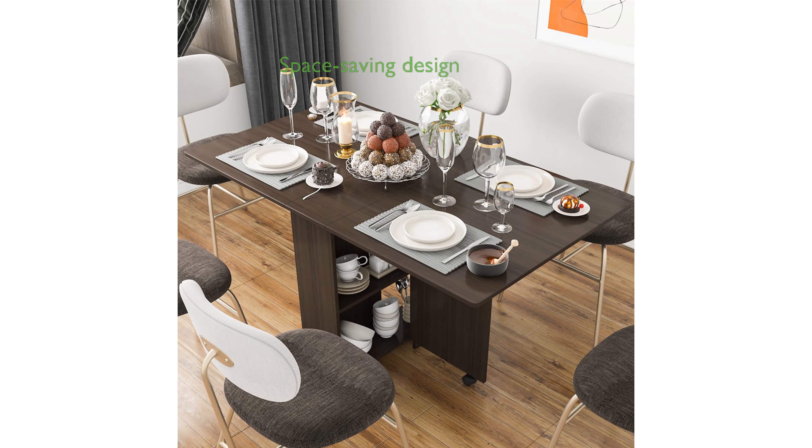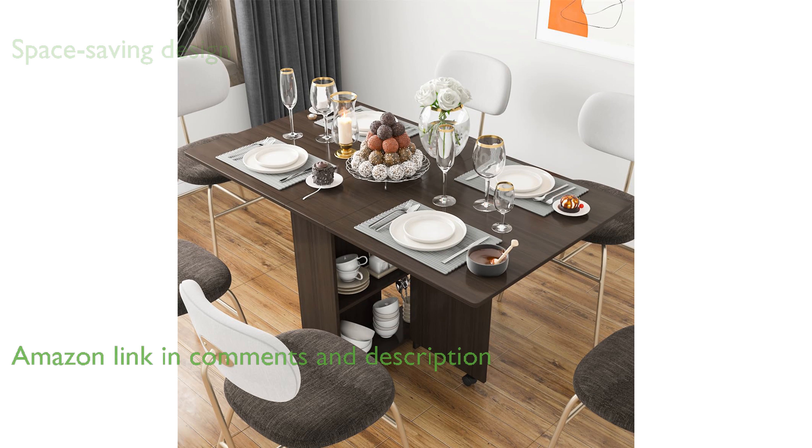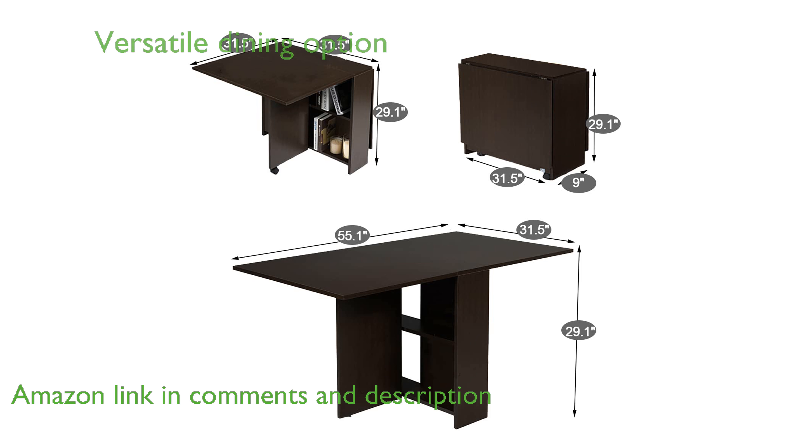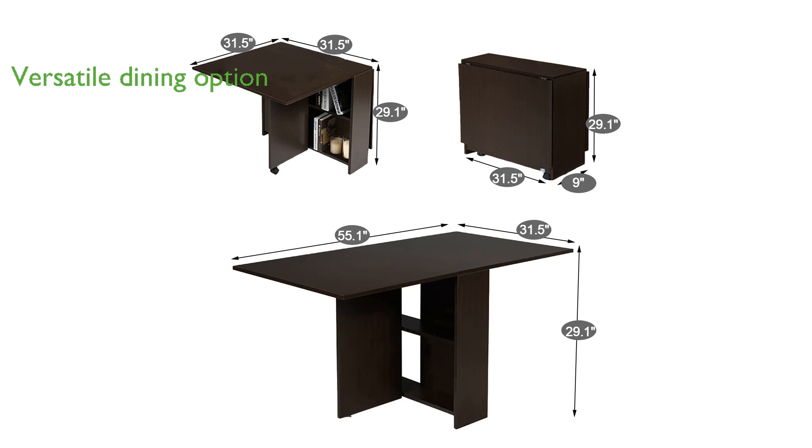The Dinazza Folding Dining Table DZ101 is an excellent choice for small spaces thanks to its clever drop-leaf design and sturdy particle board construction. This multifunctional table can be fully extended to accommodate six people, making it versatile for various dining needs.